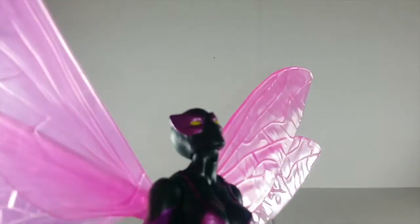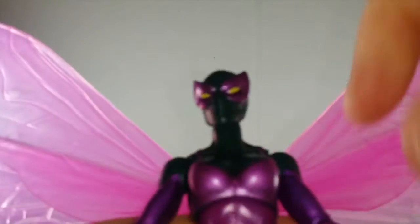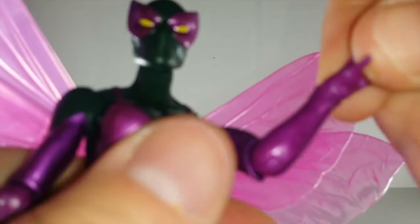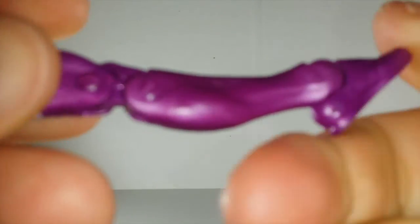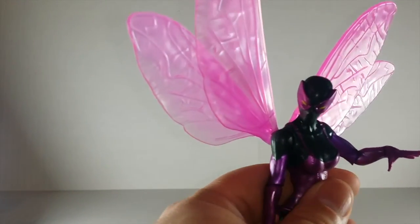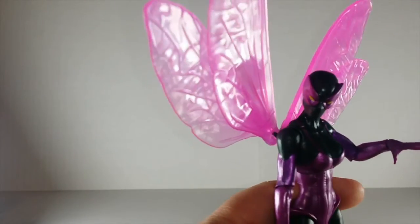As far as articulation goes, her head looks up a great amount to get into flight poses, her head goes down a lot, head swivels side to side, she has hinged shoulders, no bicep swivel, single joint elbow and a swivel at the elbow, she has a wrist swivel, and the wrist is hinged so it does go forward and back. She has a diaphragm joint that functions as an ab crunch to an extent, pivot side to side and swivels. Her legs go out that much, she has an upper thigh swivel, double jointed knees, and her ankle goes down, up, and she has ankle pivot. I'm happy that these female figures are coming with flat feet, because when they make them with the heels or the wedges, they're a pain in the ass to stand up, especially like the new Sharon Carter figure.